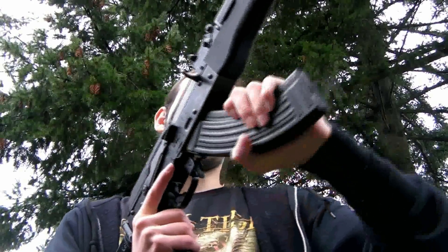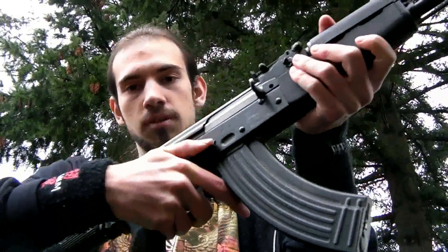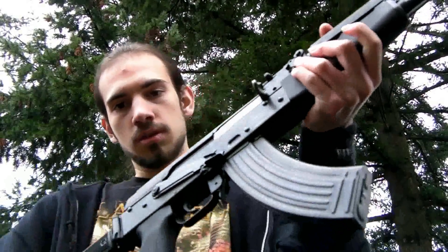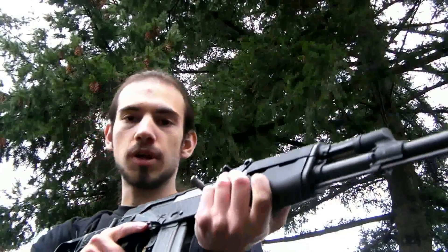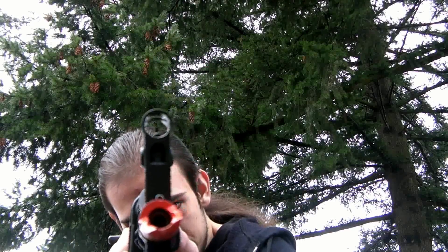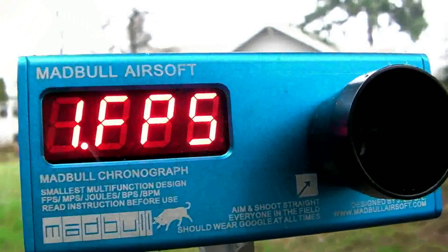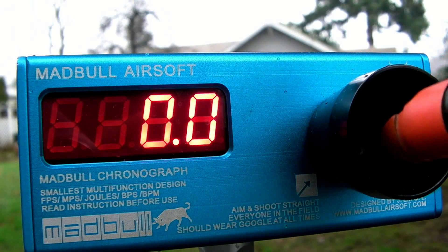I'm going to be using a 600 round Hi-Cap magazine that comes with the gun. If you want to buy this gun, there's a link in the video information where you can buy it over at RDA's website. There's also a link over in the video information to RDA's forum where you can comment on this video. So with that said, let's see what this gun can do. Alright, feet per second first — 0.2 gram BBs and a 9.6 volt battery.